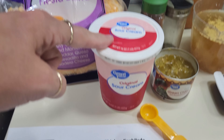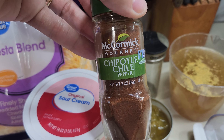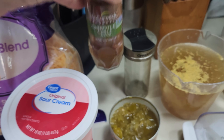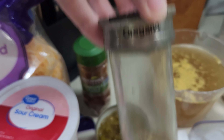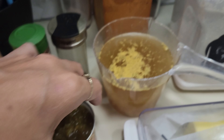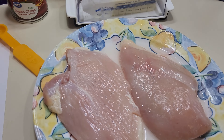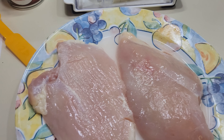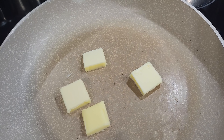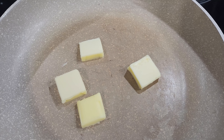I've got some sour cream, some chipotle chili spice, a little bit of oregano, some green chilies in the can, some chicken broth, butter, all-purpose flour, penne pasta of course, and two chicken breasts that I've defrosted. I've got four tablespoons of butter in the pan. Let's get this warming up so we can start the recipe.